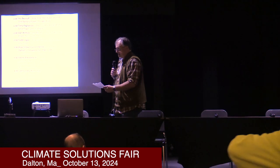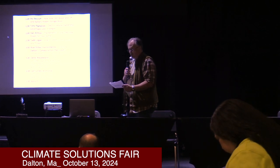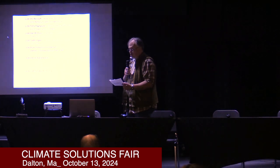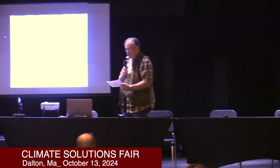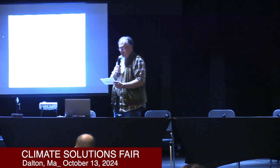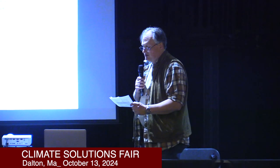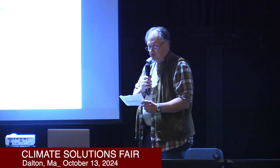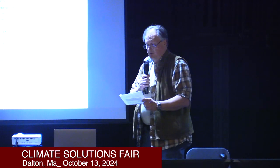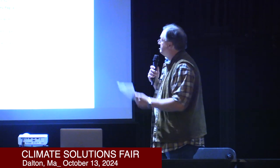Let me introduce Stu. Stu Beznoff has been a designer and installer of solar heating and hot water systems and off-grid battery backup since 2009. He began solar house design and construction in 2003. He has a master's of engineering from Rensselaer Polytechnic Institute, is a veteran of the U.S. Navy, and has been a member of the Northeast Sustainable Energy Association, the U.S. Green Building Council, the American Solar Energy Society, and many other professional and environmental organizations. He's also a long-time member and current chair of the Windsor Green Committee. Welcome, Stu.